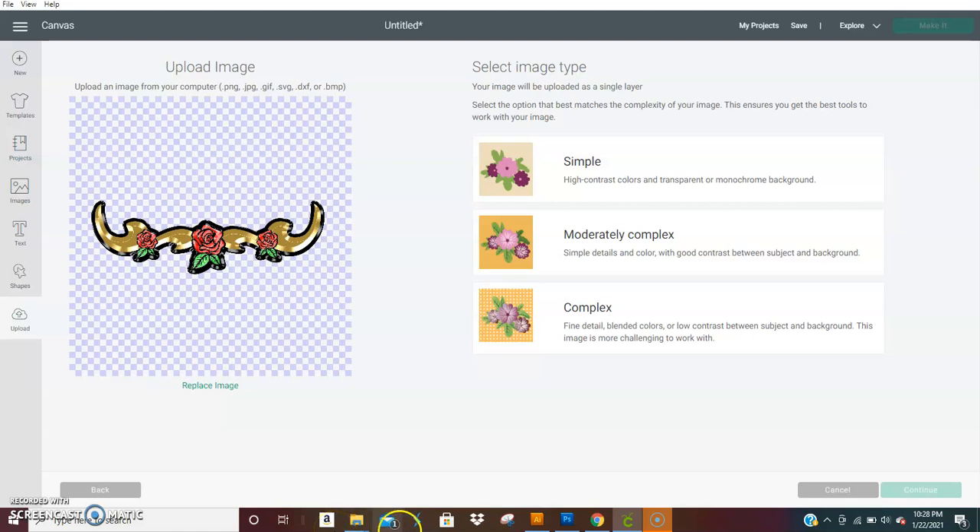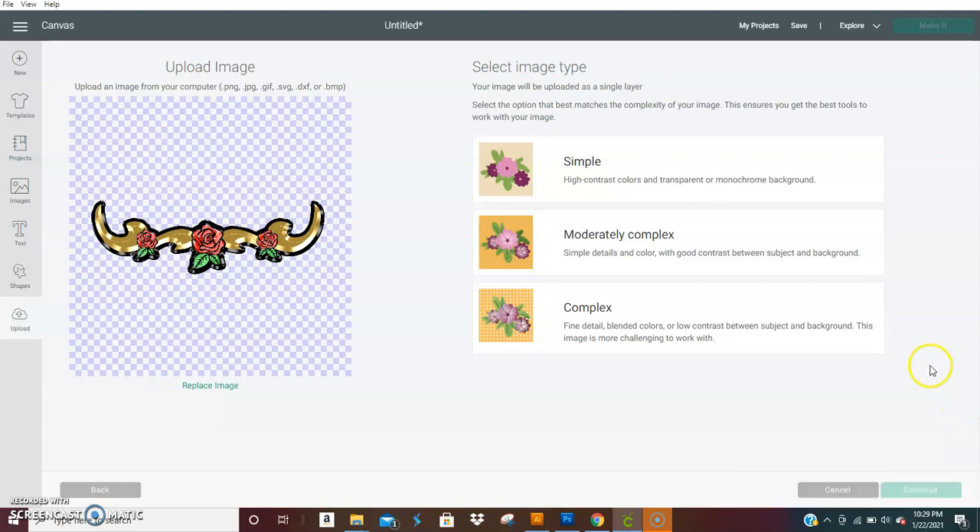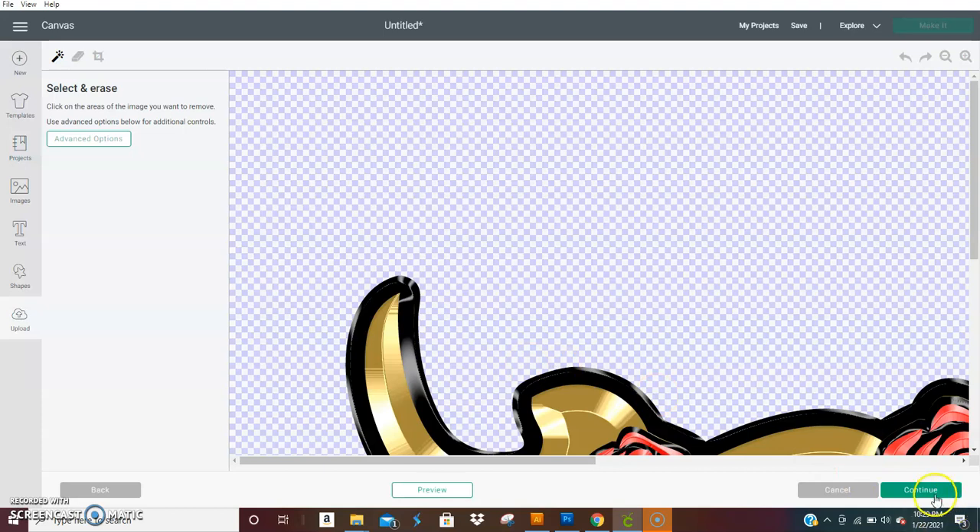Hi guys, this is a quick tutorial showing you how to use the scroll PNG files for print-then-cut jewelry from Arkesha Lewis Graphics. Once you open the PNG — whichever scroll you want to use — you open it and bring it into Design Space. You want to hit 'Complex,' then hit 'Continue.' These are large files, guys.